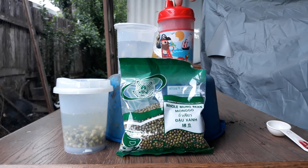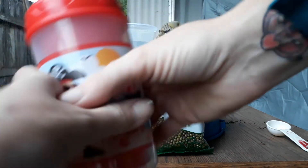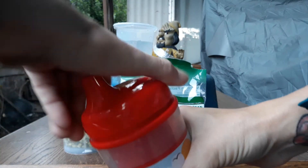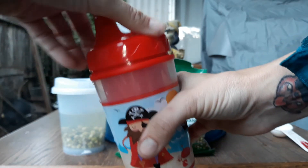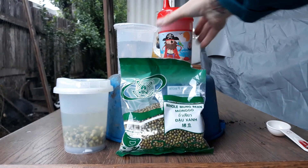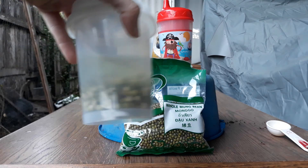I do the same thing with the cup that has the opaque lid. To avoid exposing the beans to light, I block the holes with my fingers on top, then I don't open it all the way — I just crack it a little bit so I can pour the water out without spilling the beans, then close it back up and put it back in the cupboard so it stays in the dark.